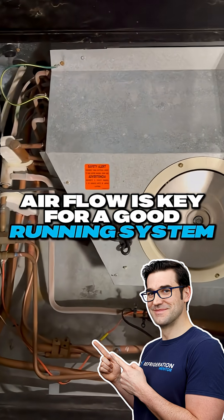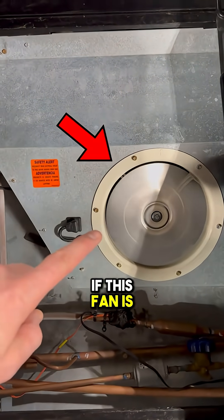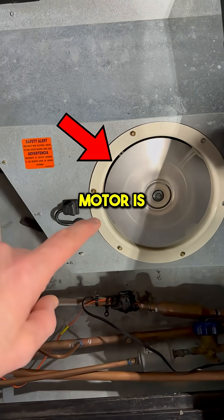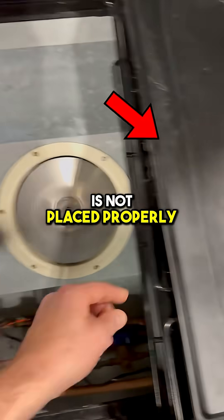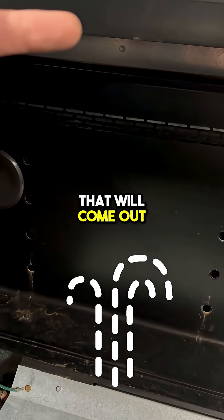Airflow is key for a good running system. If you don't have good airflow — if this fan is not working properly, if the fan blades are on backwards, if the fan motor is not working, or if this fan here is not placed properly — you're not going to have a proper air pull that will come out the discharge or supply air into your return air.